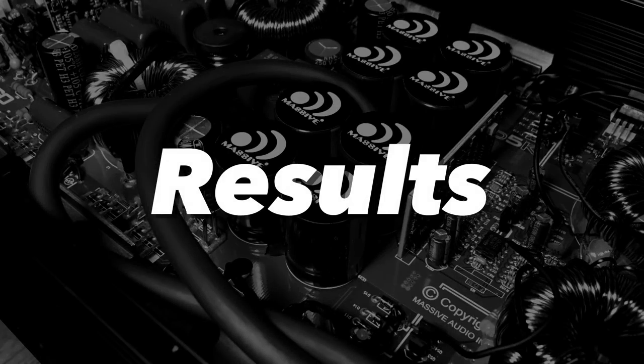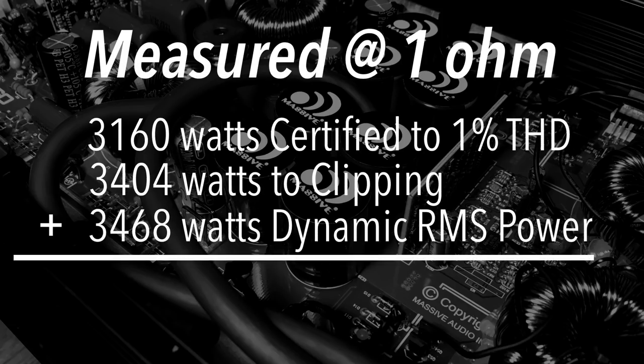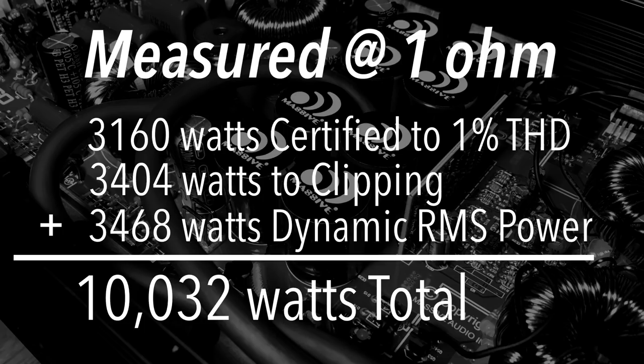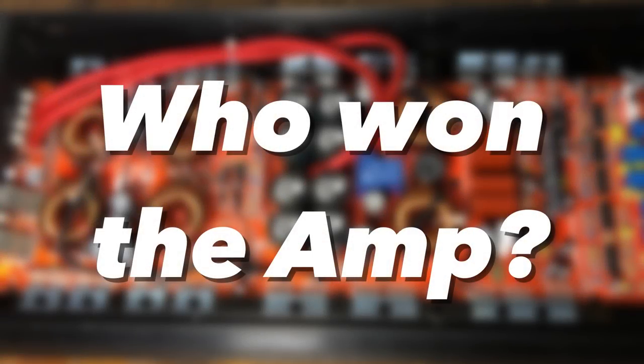All right, so here are the results at one ohm: 3,160 certified, 3,404 uncertified up to clipping, 3,468 dynamic. Total is 10,032 watts. This amp was offered up as a giveaway from the manufacturer.